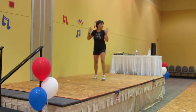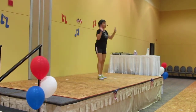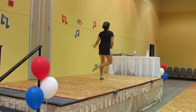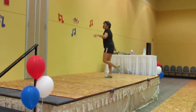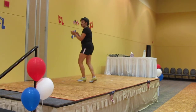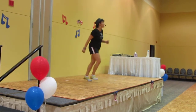Tap side, left knee shake, to the back. Tap side, left knee shake. Tap side, left knee shake. Tap side.